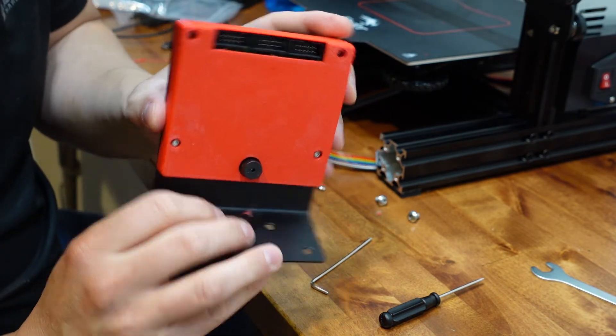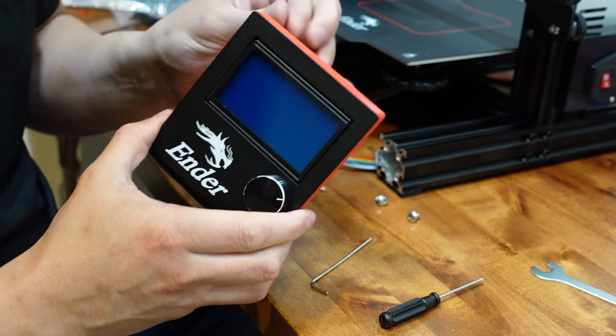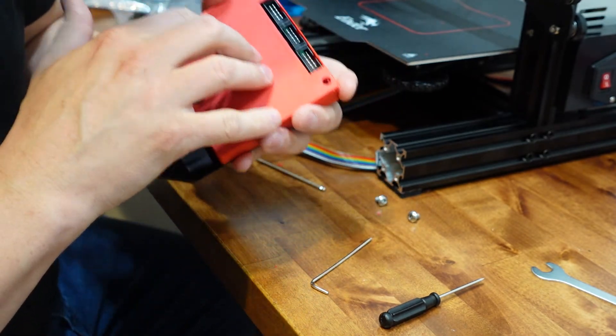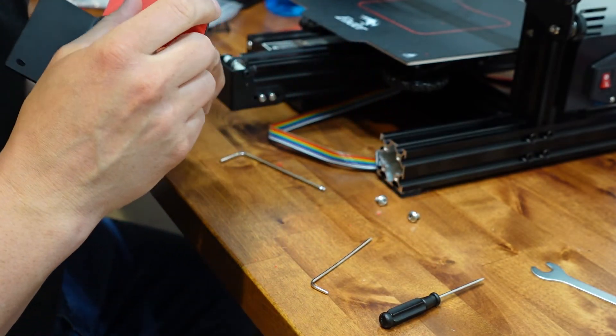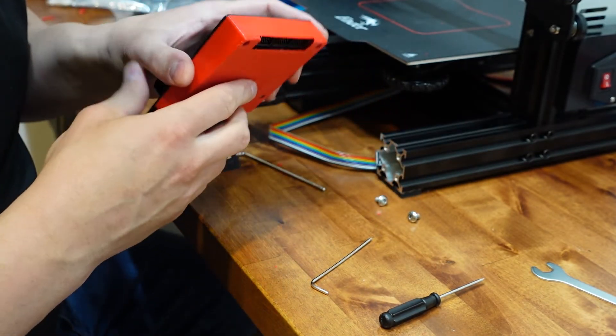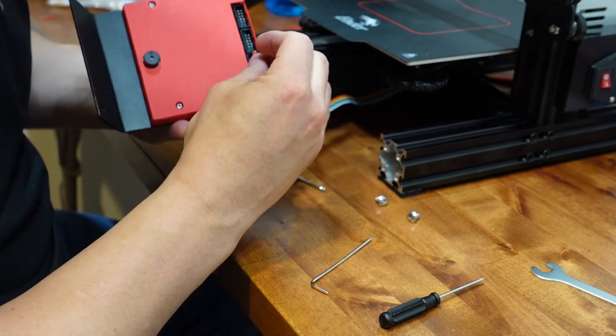There it is, all mounted up looking nice. Kind of got a black and red thing going with this, but it covers up that PCB really nicely and still leaves all the connectors exposed.